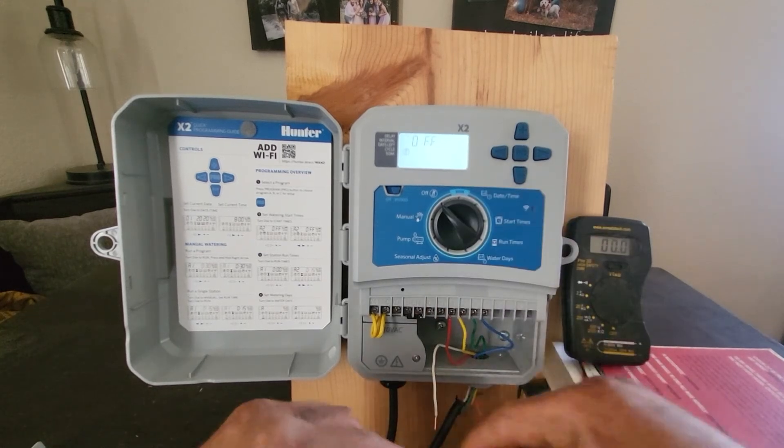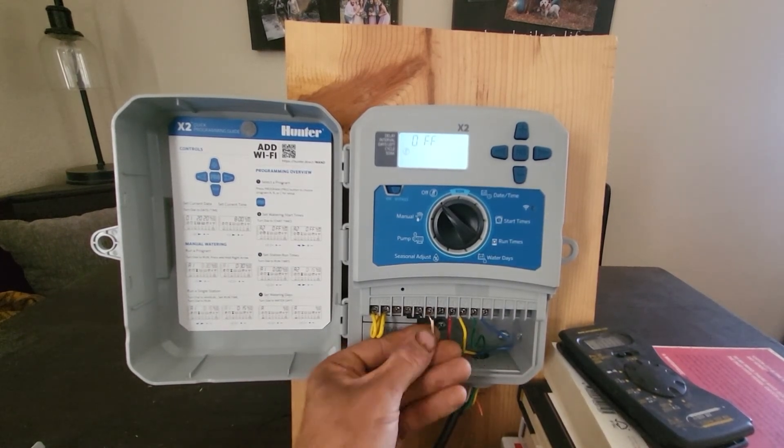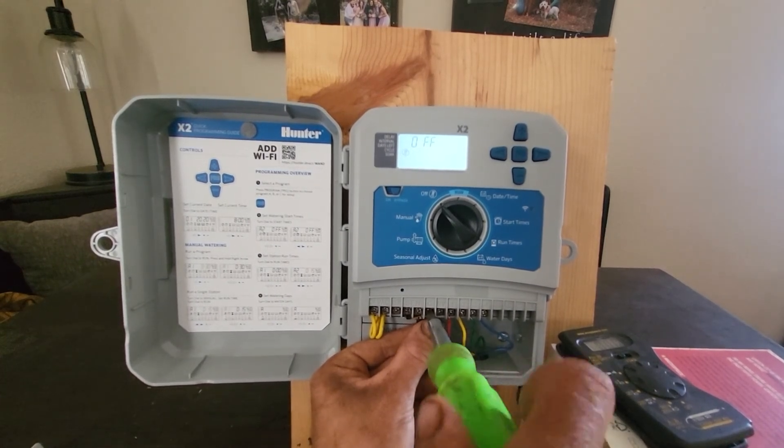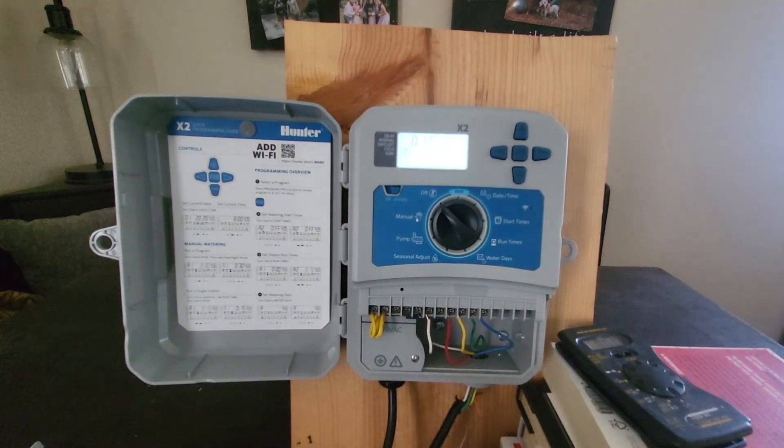If any of your terminals aren't putting out the right voltage, you have two options. If you have an extra spot on the controller, you can move the field wire to it. Alternatively, remove the broken controller and install a new one.